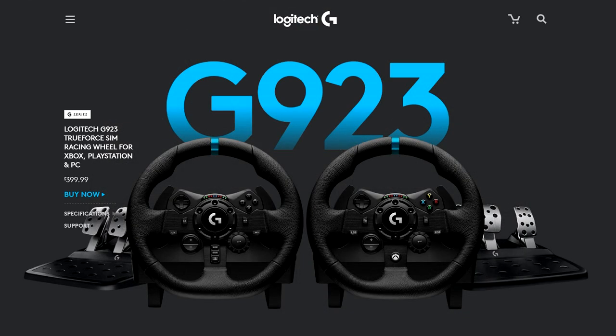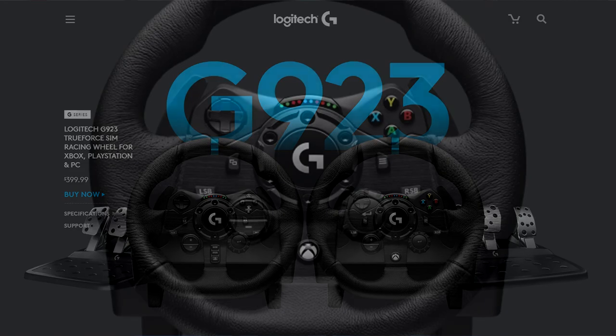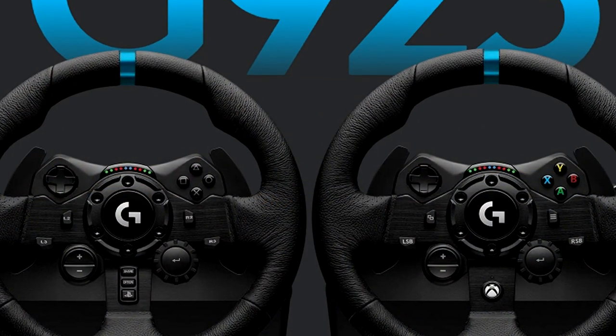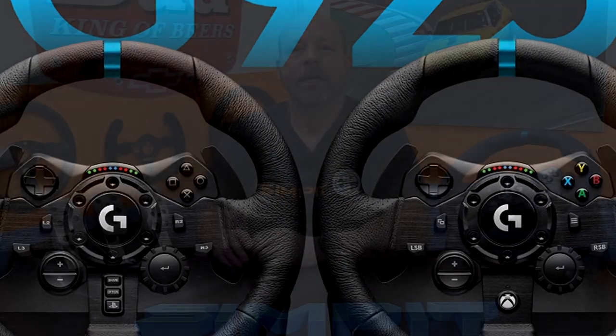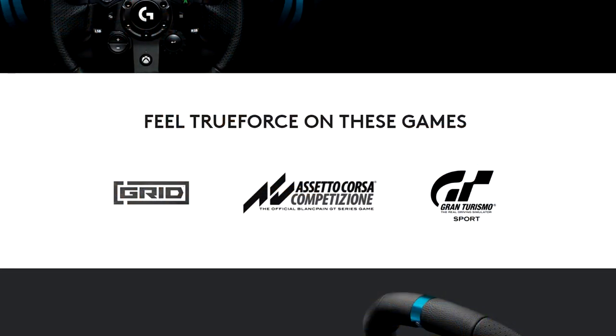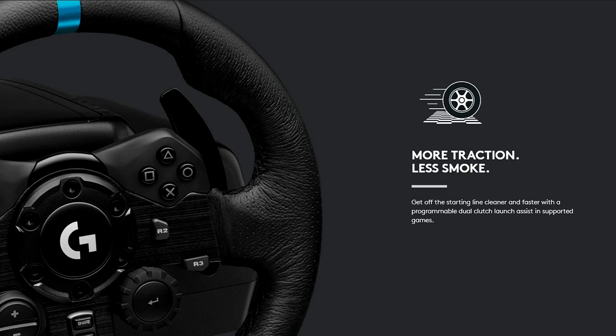The Logitech G923 goes for $399 and comes in two variations: the Xbox or the PlayStation. The two wheels are nearly identical with exception to different buttons based on which system they're built for, and pretty much the same layout except for a couple of slight differences. The new version does have a few new features including TrueForce, programmable dual clutch launch control, and a revised button layout.